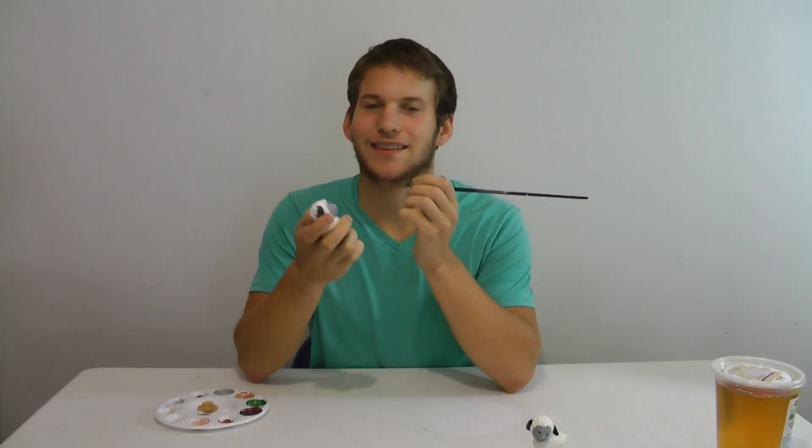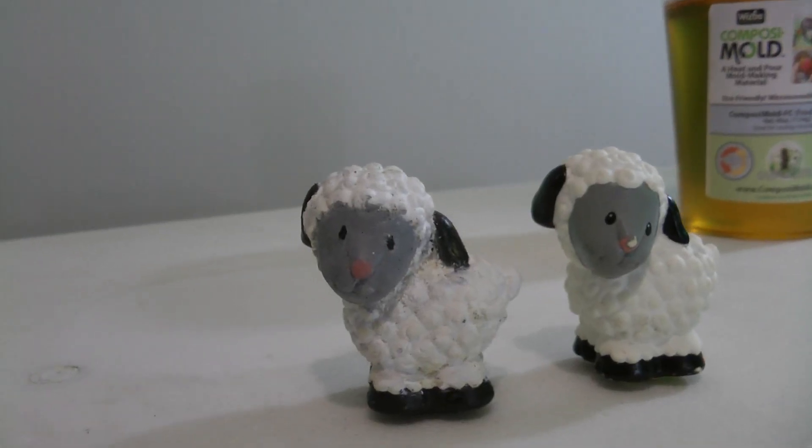Now all I have to do is paint it. Done. I just finished painting my sheep and it is now finished and ready to go in place with the rest of my Legos.